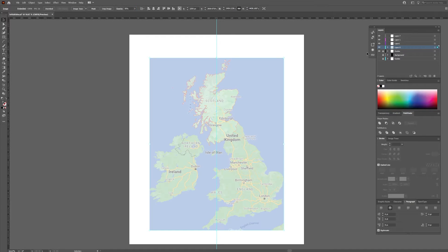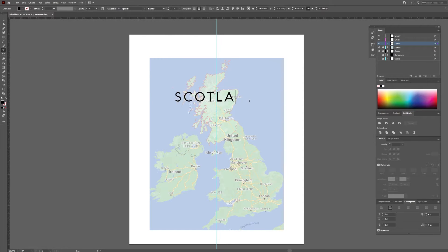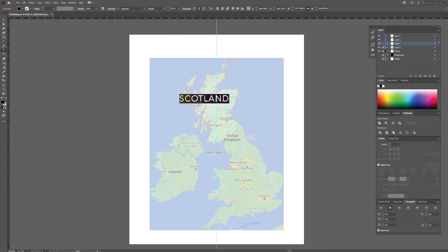I am reducing the opacity before I add text. Choose a font that best fits your project. For this design I am using Aqua Wax Regular. I am going to write the names of the countries and of the largest cities to later trace over in Procreate.